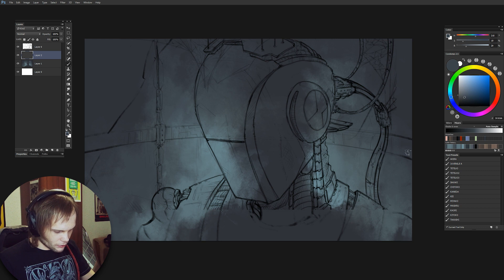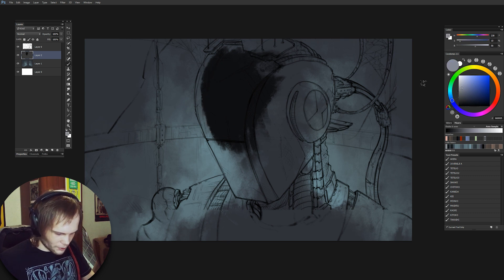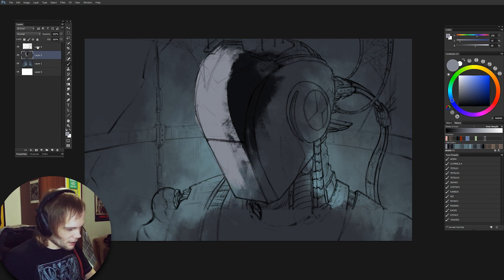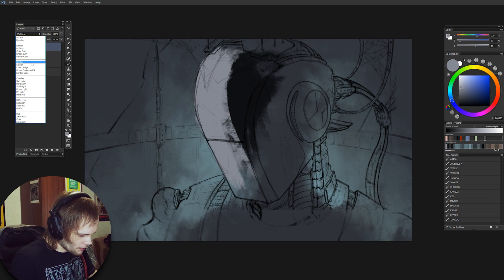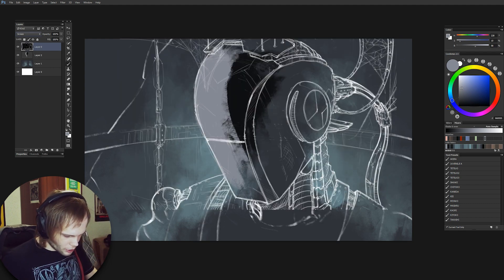Let's decide on the light source. One will be a rim light from the convenient green glow from the back, and another from the front side — not very strong since it's a forsaken lab, but we want to see things. If the painting is going to be really dark, we'll switch from multiply to screen and invert the sketch.